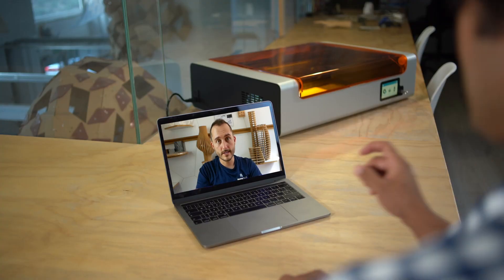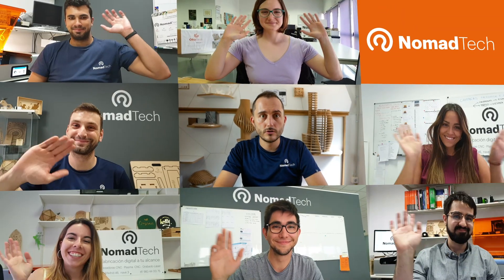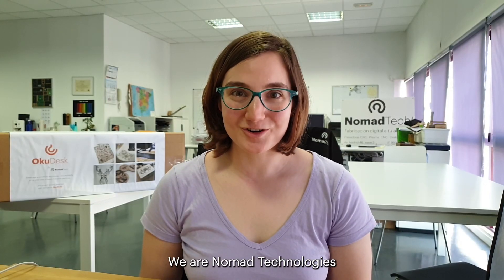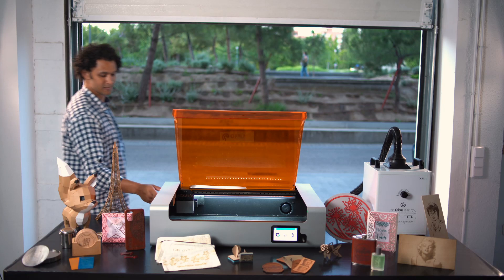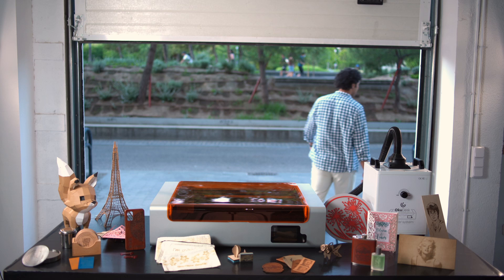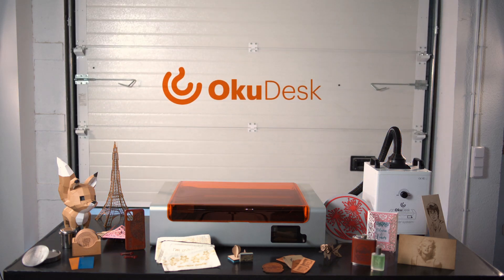We designed OkuDesk to be user-friendly, easy to use, and accessible to anyone. We need your support to bring OkuDesk to your workshop. Somos Nomad Technologies. Muchas gracias por tu apoyo. Speed up your work and take your workshop to the next level by supporting OkuDesk today.